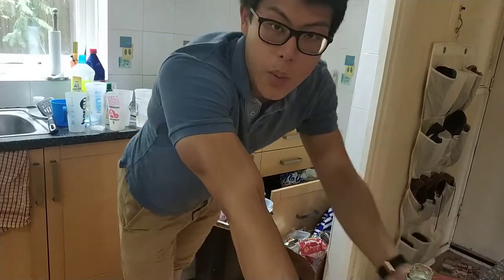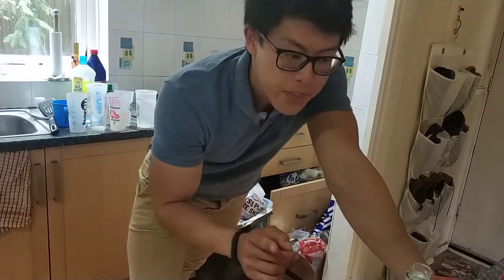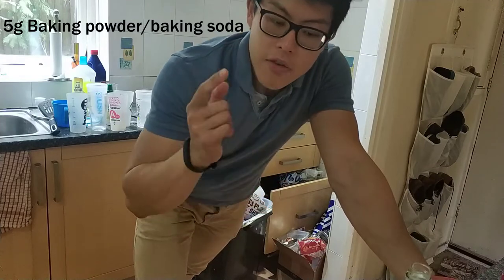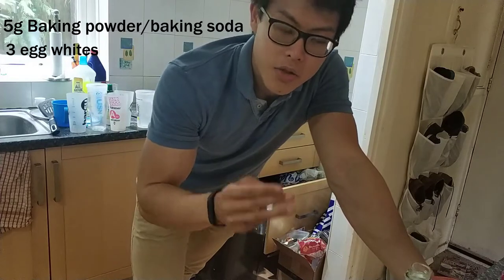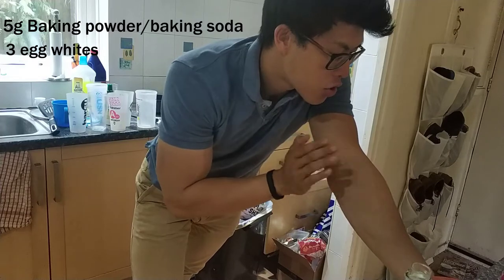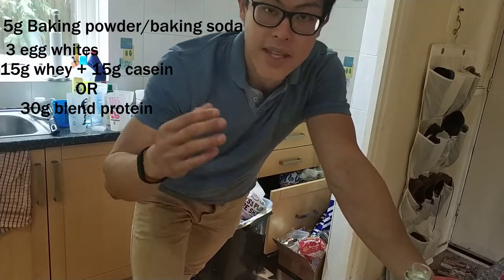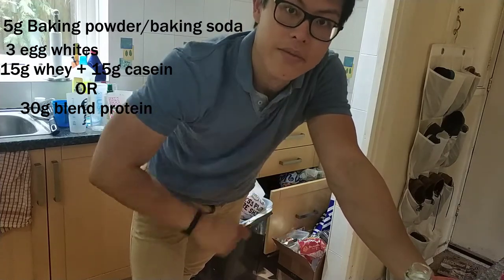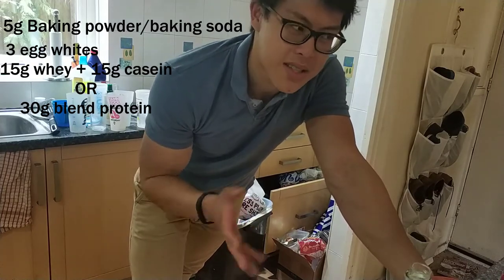The ingredients I will have up on the screen, but basically what you need is: number one, baking powder or baking soda, whatever you call it — five grams or so, just a little bit. You need three egg whites. You get the egg whites out, and 15 grams of whey protein and 15 grams of casein protein, or 30 grams of a blend if you have that. Literally, that's all you need — around 100 and something calories.